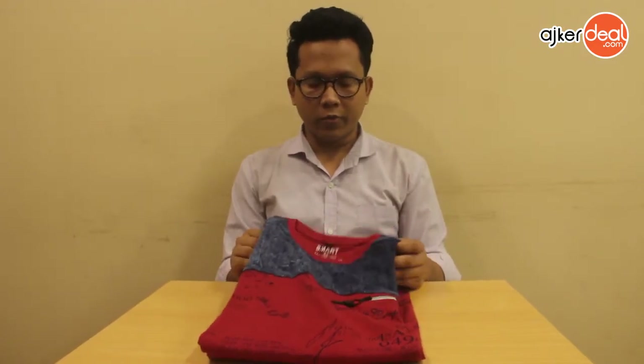Hello everyone, welcome to our YouTube channel. Today we are going to look at the full sleeve T-shirt. In winter, we are going to be comfortable with this product.